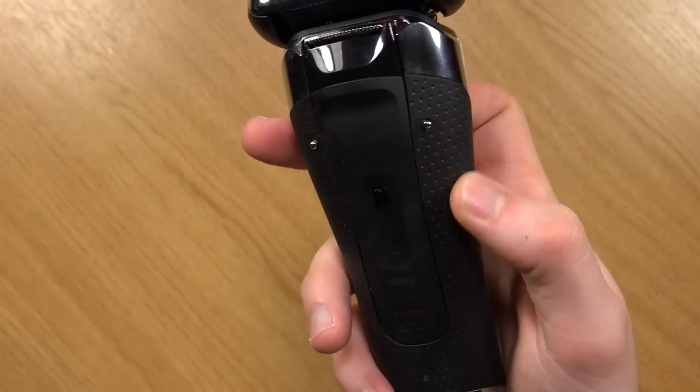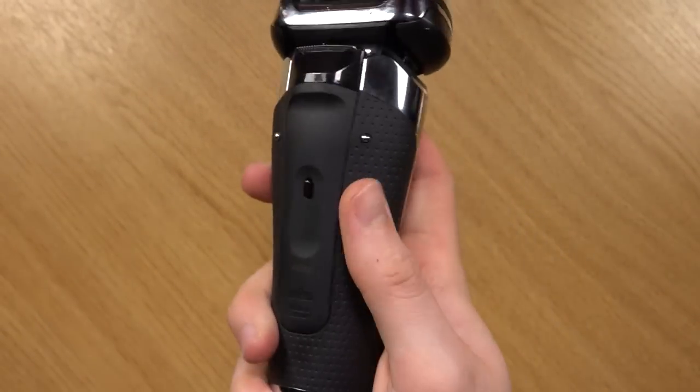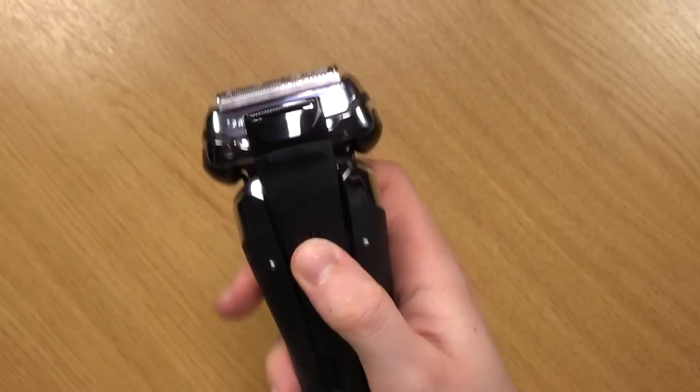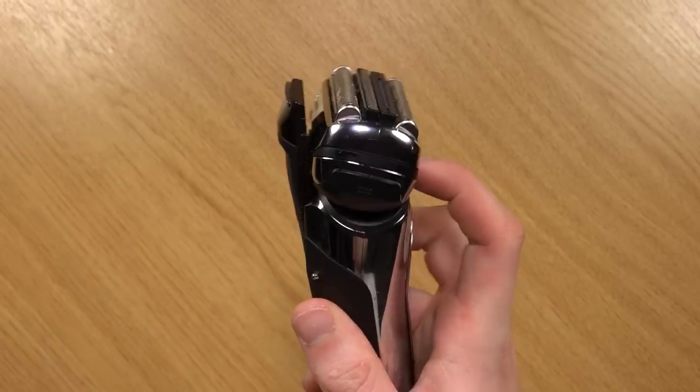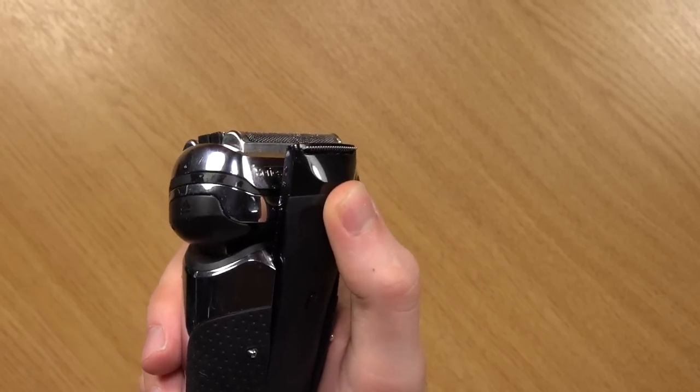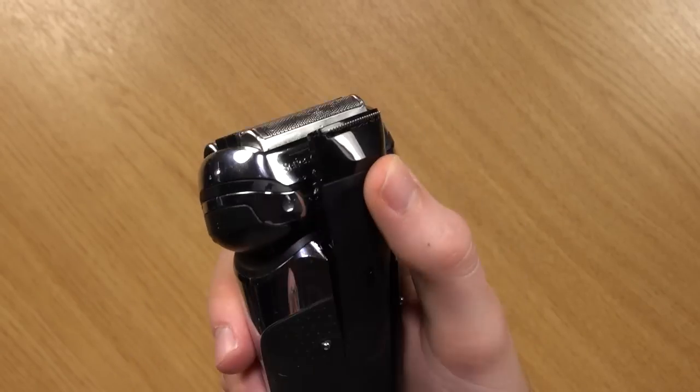Along with the grip, you've got some on the back — really nice rubber, really grippy. And then in the middle of that you've got this trimmer, which in my experience isn't actually that good. That's just my opinion — when I've used it, it hasn't really produced satisfactory results.